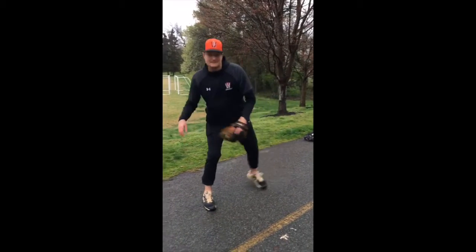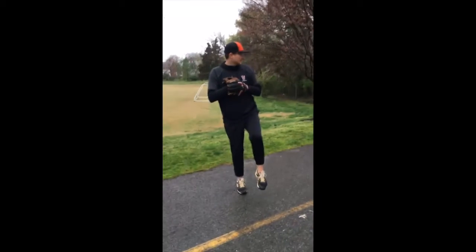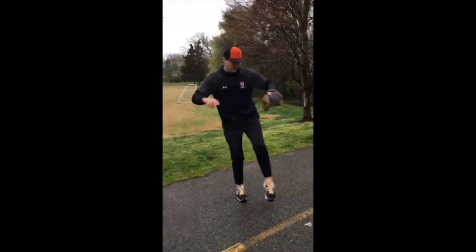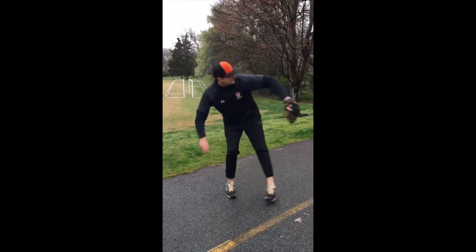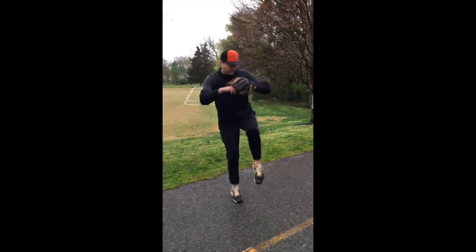Once you get that, do it five times and you can throw with it. So we go once — alright, I need practice too — once, twice, sit, throw.